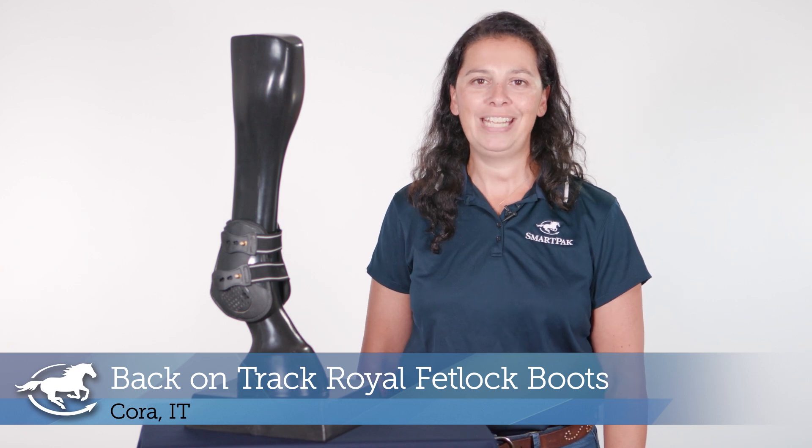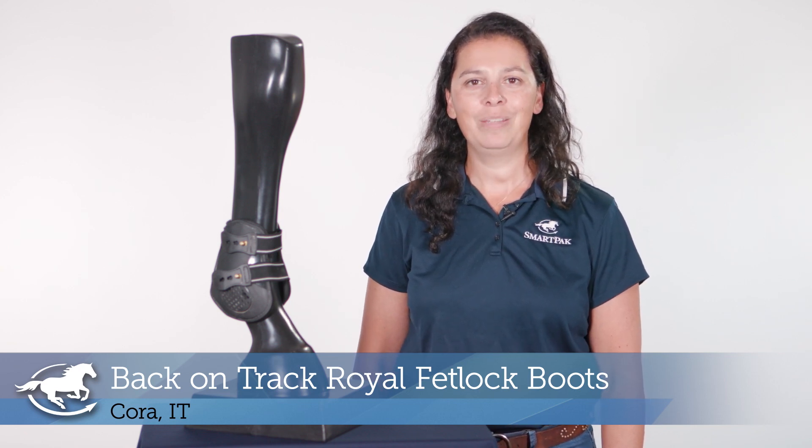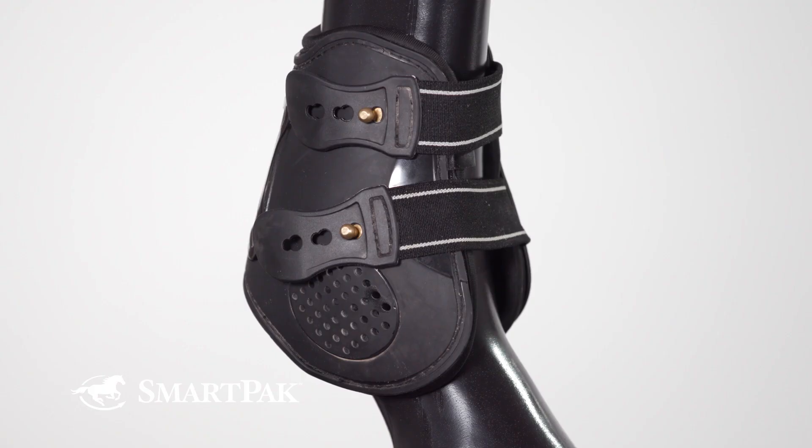Hi, I'm Cora and I work in IT, and today I'll be reviewing the Back on Track Royal Fetlock Boot. What I love about this boot is its classic look that is both perfect for the schooling ring and competition. I love how quick and easy they are to put on and how nicely they clean up after riding.